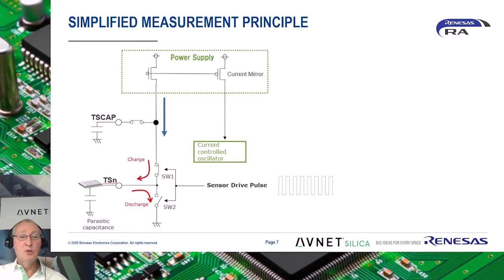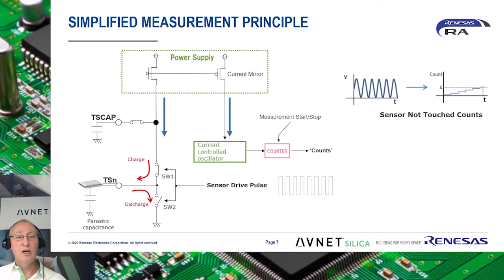Next, as these switches cycle, this results in a draw of current from the power supply. At the same time, the amount of current supplied to perform the discharging of the sensor is mirrored as an input to a current-controlled oscillator. The pulse output of the oscillator is counted for a fixed time, which produces a numerical result defined as counts, as shown in the graphic in the upper right.